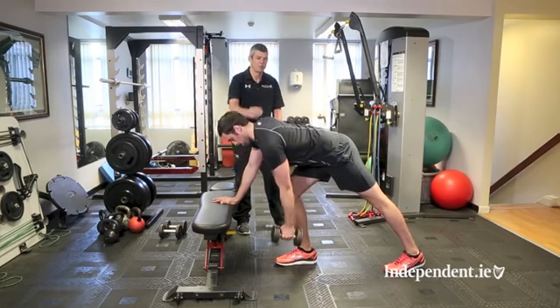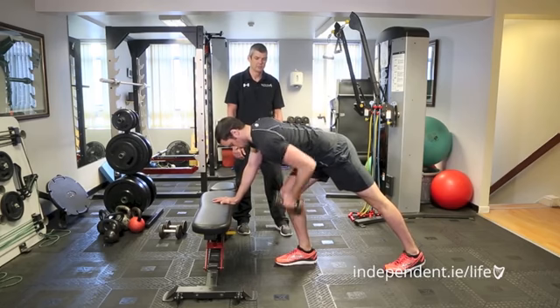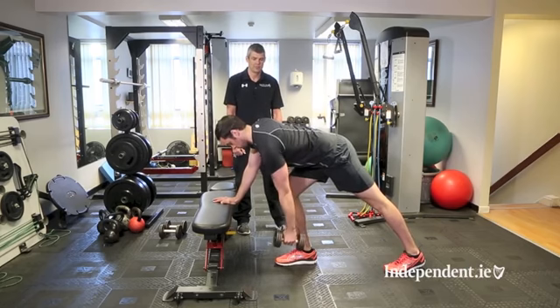Really bring the shoulder all the way back and down at the top position. Maintain a nice, steady, controlled lowering motion — about one to two seconds.